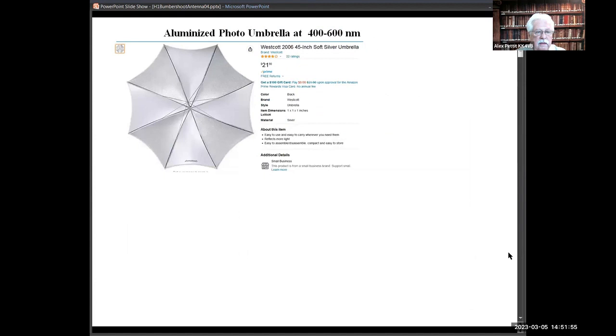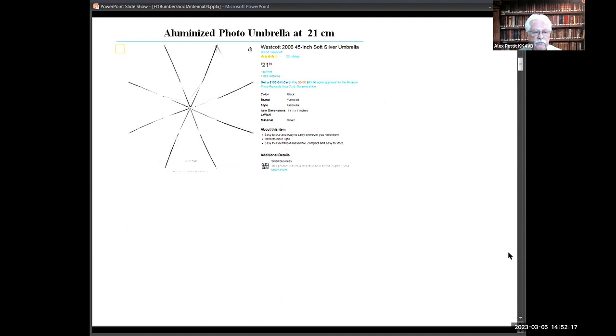Here's the problem. I bought four different brands of photo umbrellas, and each one had a different type of reflective material — one was probably bright enough you could cook hot dogs in the sun off of it. They all worked really well with daylight, but at 21 centimeters the reflective material just basically disappears. I put my loop feed on the VNA analyzer, and as I brought the reflective material near the loop it detuned it. When I put it outside, the only thing I measured was the temperature of the ground.